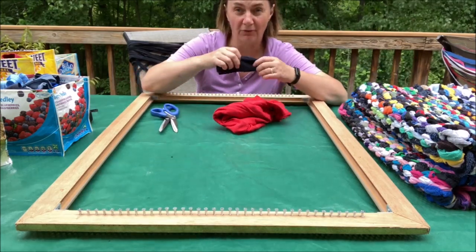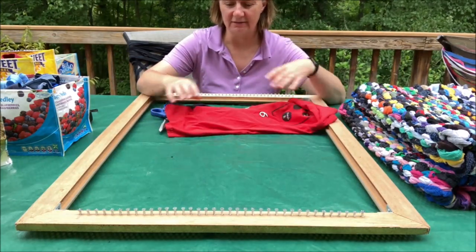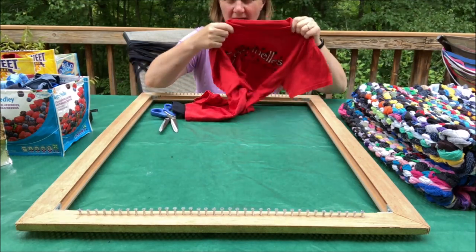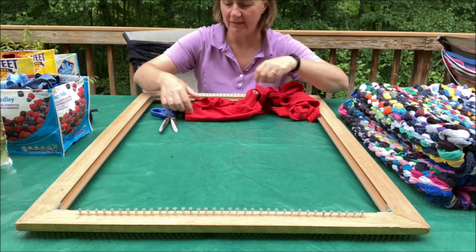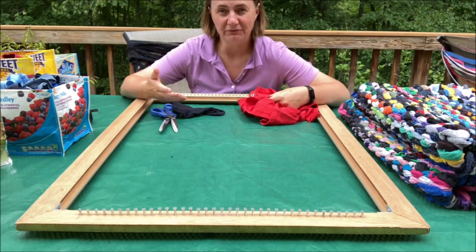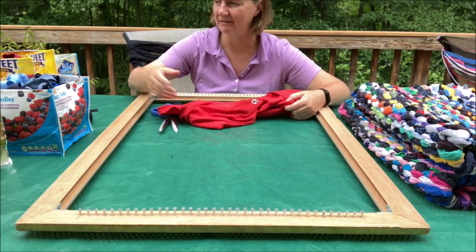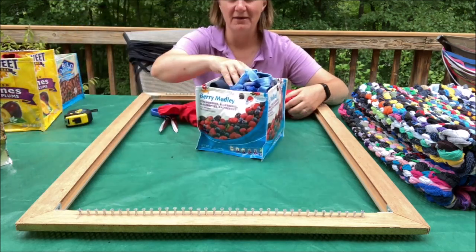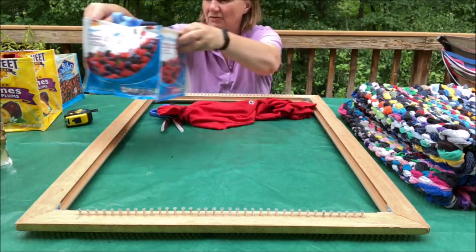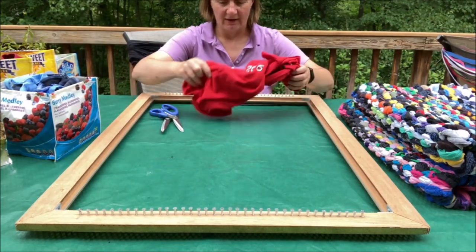To make this rug you need socks with holes in them — a whole bunch of them — and you need t-shirts. In this case I'm mainly using the collars, cuffs, and waistbands. If you follow Trash Imagination, you know I make fluffy rugs and use most of the t-shirt for those, so I was left with these collars and waistbands, which is what inspired this rug.